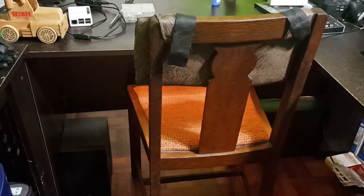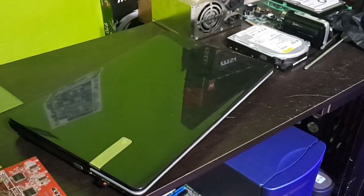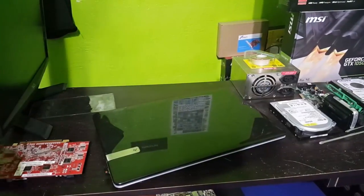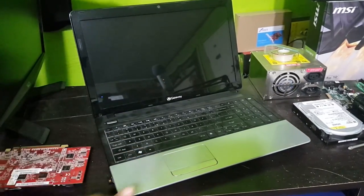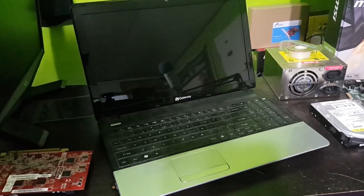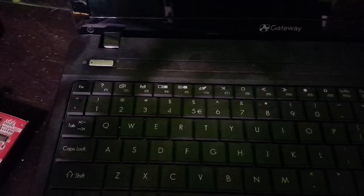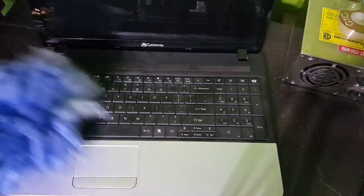To demonstrate this scissor switch cleaning, I'm just going to use this Gateway NE56 — I believe it's an R12U. So let's go ahead and remove the keyboard. First of all, you can see this thing is totally covered in dust, even though it's being used almost every day. So let's just clean that up first. I'm just going to use this duster and go ahead and dust it all off.